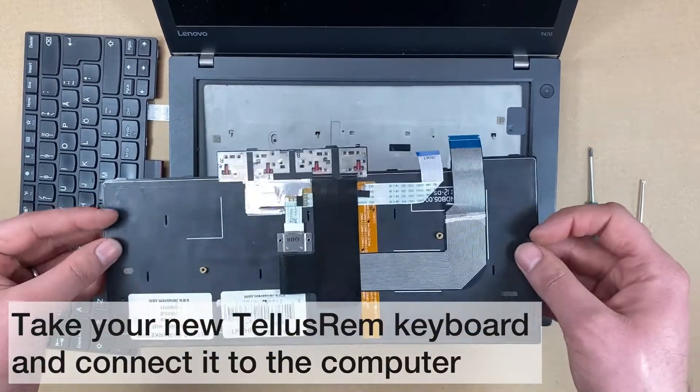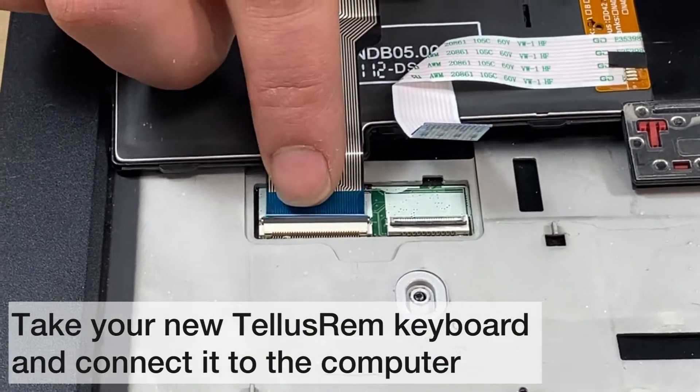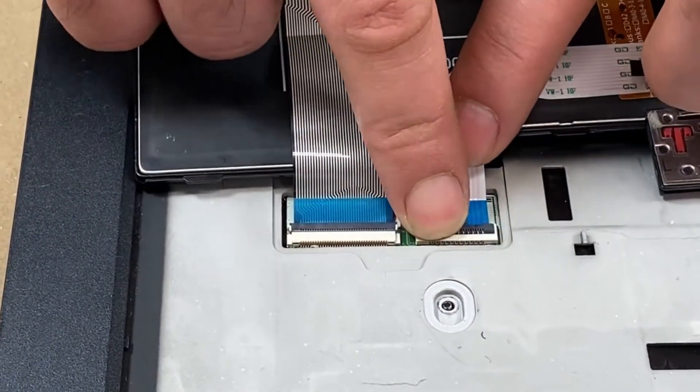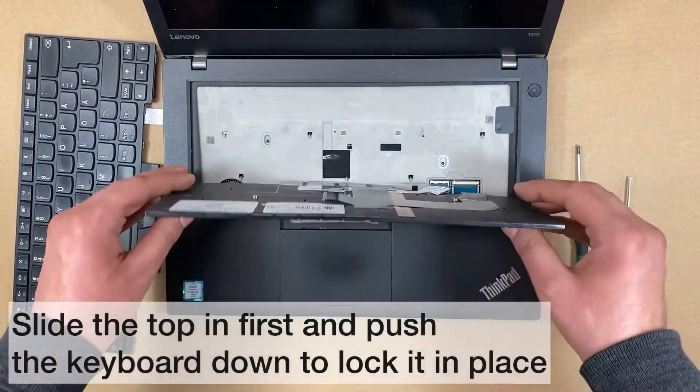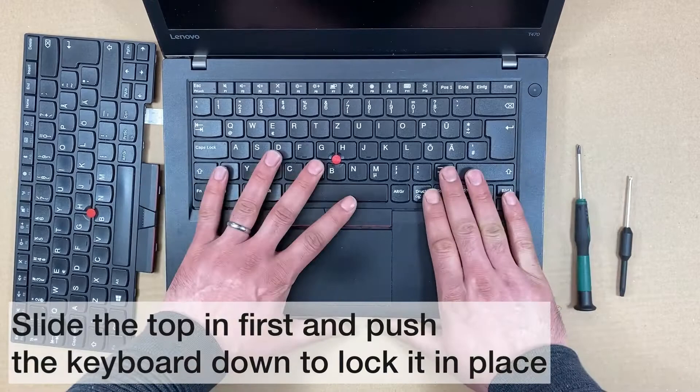Take the new Telesram keyboard and fasten the connectors. Flip the keyboard and slide the top in first, and then push the keyboard down to lock it in place.